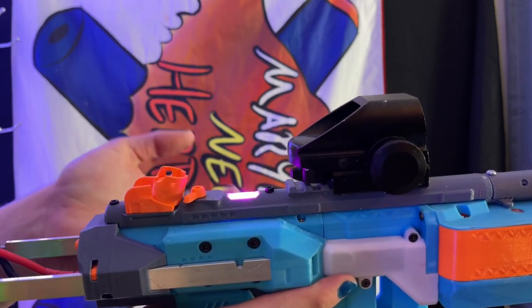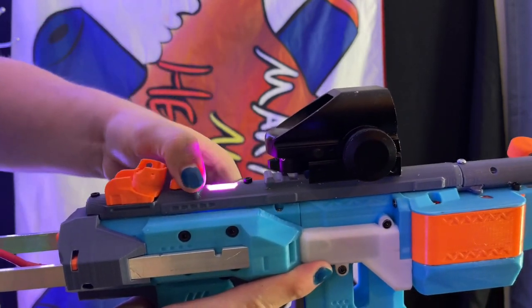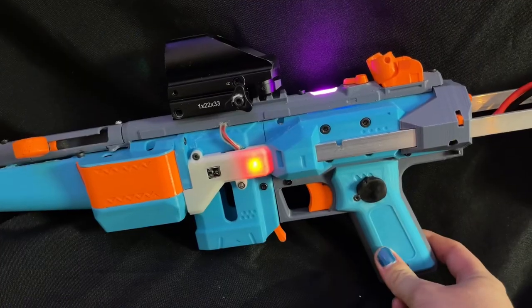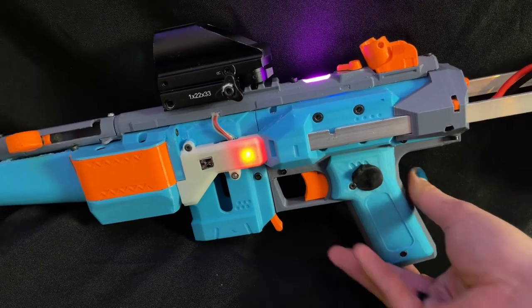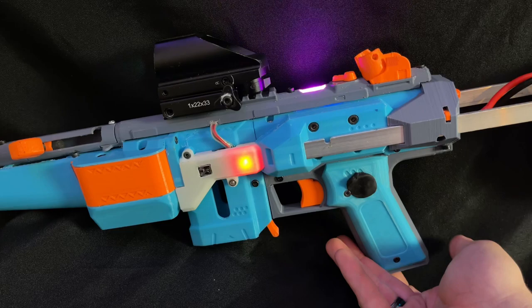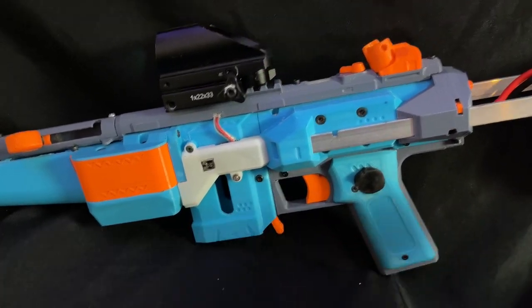There's nothing to stop the notch from flipping all the way to one side, so keep that in mind if you're building this — you can flip it too far. And if you're in a situation where you don't want to use the LEDs, either for battery purposes or if you're trying to be stealthy in HVZ, there's a neat little button on the bottom to turn them off with.